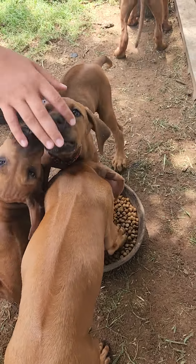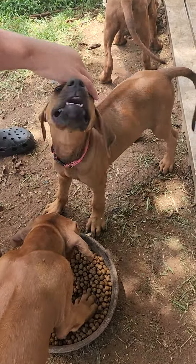I figure a video will be better. There's pink collar. She's going to be darker. She's a little smaller framed.